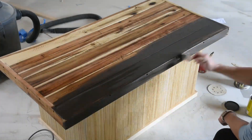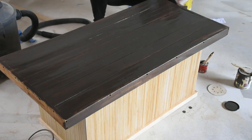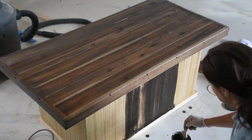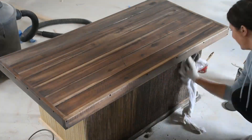Then I applied aged walnut stain by Minwax to the entire piece. I have found it easiest to apply my stain with a chip brush and then go back over it with a white rag to remove any excess.